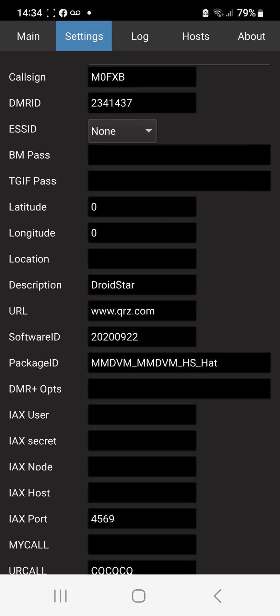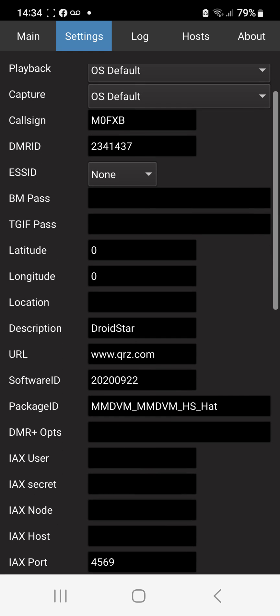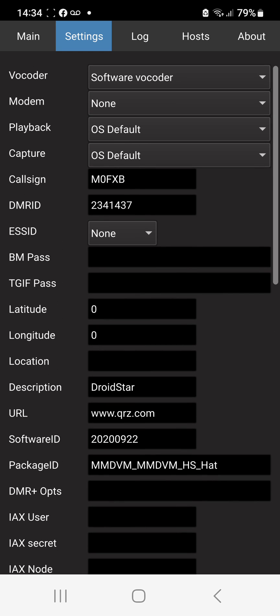We'll go to settings here and we've got my callsign. I have put my DMR number there at the top and that's all I've done on this part of the app.